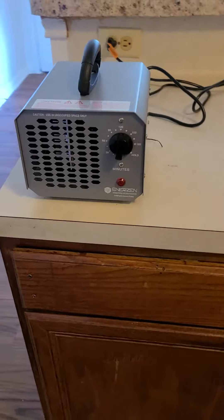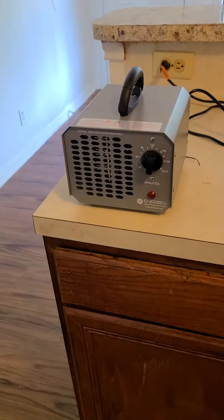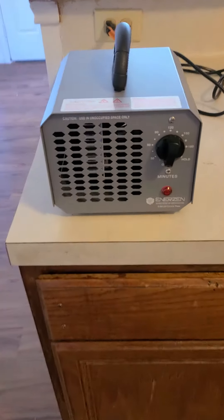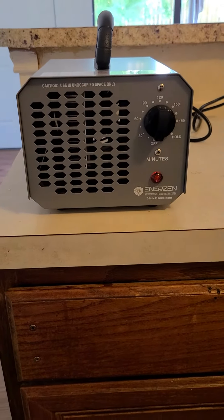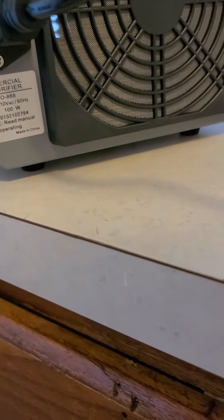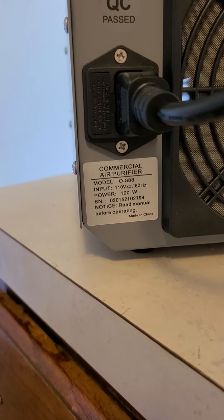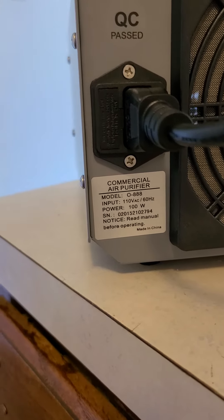I wish you could smell this house because it smells so clean and so good, and I highly recommend it. This was 1100 BTU — I don't really know why that makes a difference because I've never needed one of these before, but in case you're wondering, that's the one that we got.